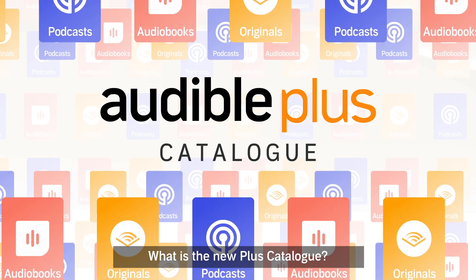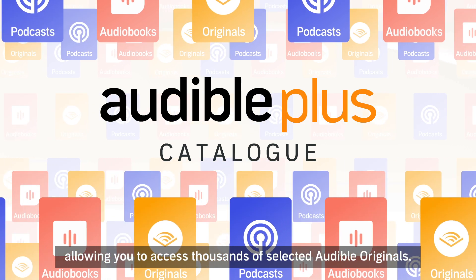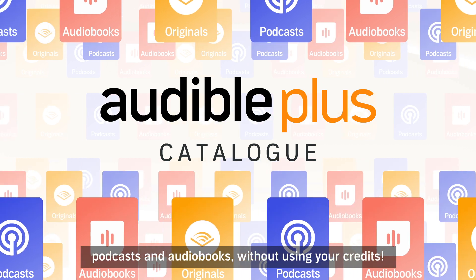What is the new PLUS catalogue? A membership benefit allowing you to access thousands of selected Audible Originals, podcasts and audiobooks without using your credits.